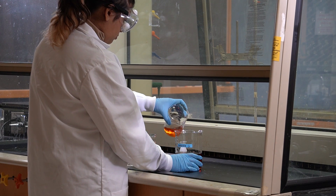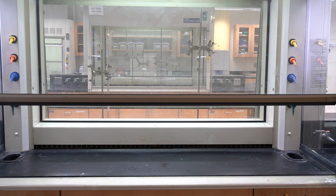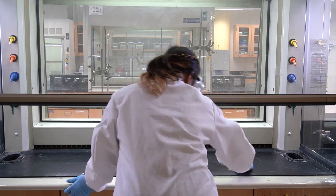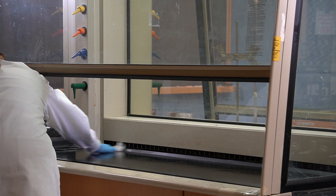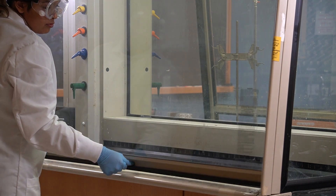Before you leave the lab, remember these important steps: dispose of waste, rinse and return glassware, wipe down your workspace, and close the fume hood sash. Our lab is a shared space and no one likes finding a messy and unsafe workplace when it's their turn. Let's keep it clean and safe for everyone.